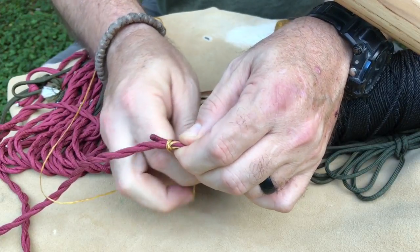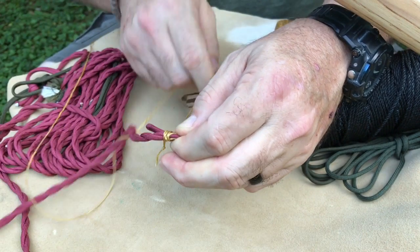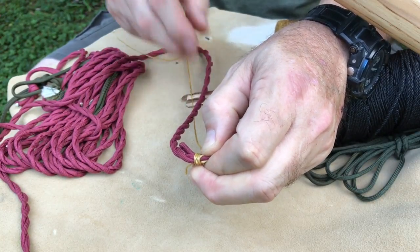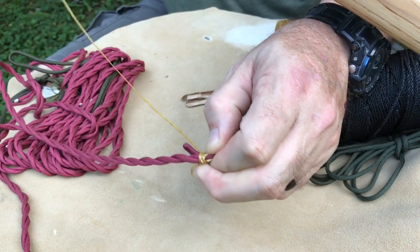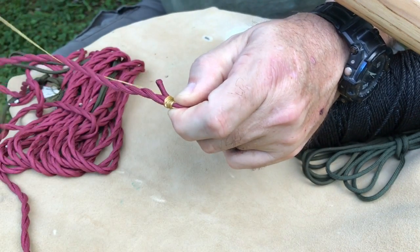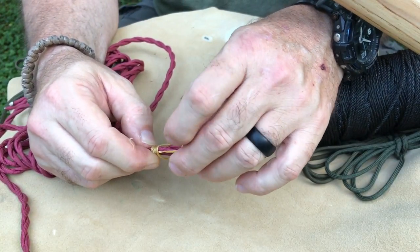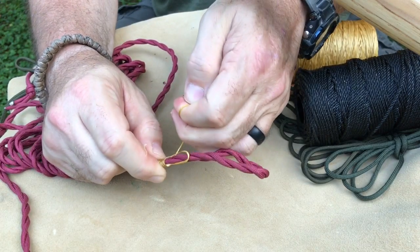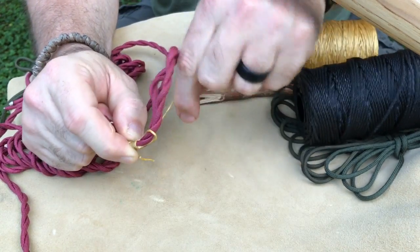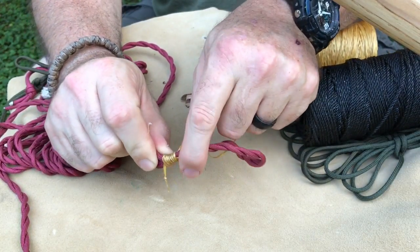I just tighten it down, making sure I keep the knot out of the way, and just keep wrapping it around — too easy, unless it gets caught on itself, which is kind of a benefit. I'll switch hands based on what angle I'm trying to put on it, making sure I've got it tight enough. What you see is a rounded pattern going around as we literally wrap this around the two cord sides.